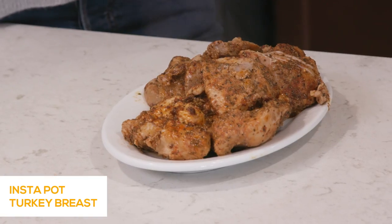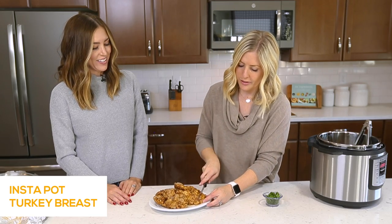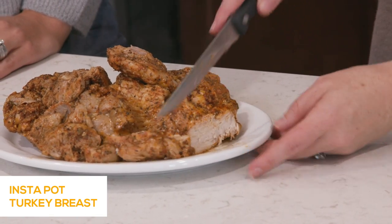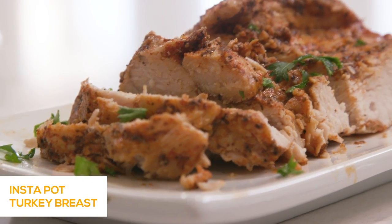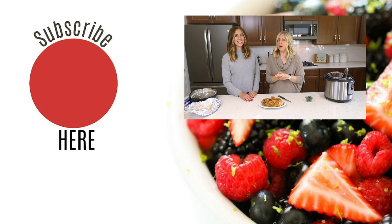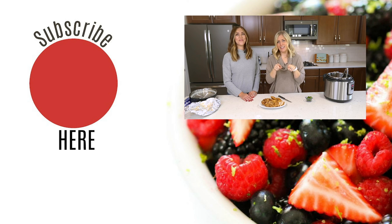That looks so good. Usually we'd have this all nice and plattered and cut pretty, but I just want to show you the inside of it — just how juicy and good it is. If you're cooking this for Thanksgiving dinner, don't forget your mashed potatoes and other Thanksgiving recipes. I'll have a link down below in the description for other delicious Thanksgiving recipes here on YouTube. That's all we have for you today. Thank you so much for stopping by. If you want more Instant Pot recipes, make sure you subscribe and like, and we will see you guys next Monday.